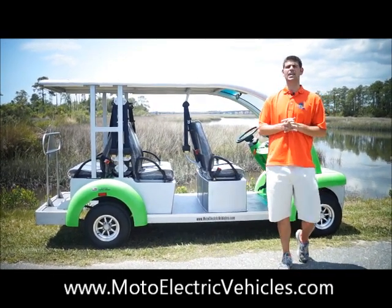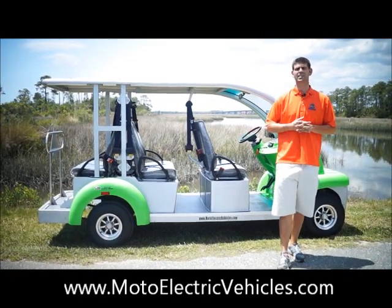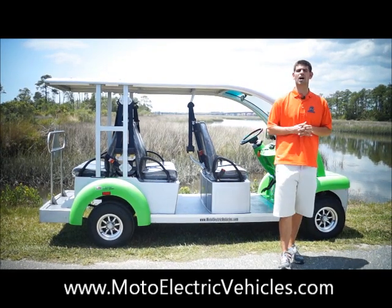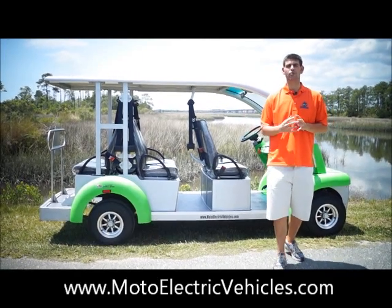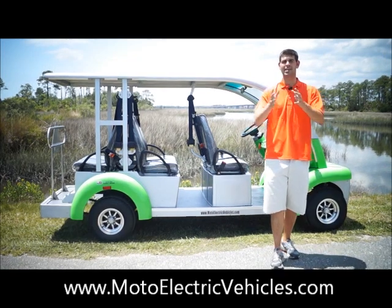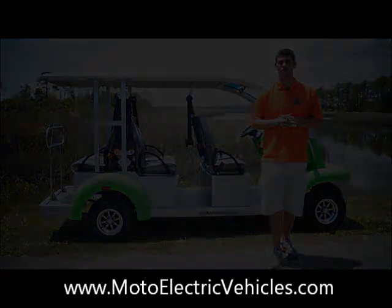The first one we released was a yellow and silver one — now this is a lime green one, and we're mass producing these. If you have any questions about this model after this video, call us at the office at 904-247-1818. With no further ado, let's go over to the back and do a full product demonstration on this model — the Electro Bubble Buddy Six Passenger from Moto Electric Vehicles here in Atlantic Beach, Florida.